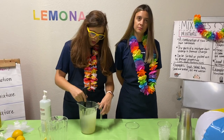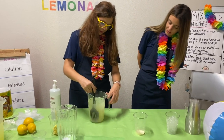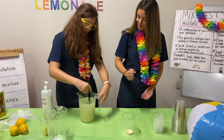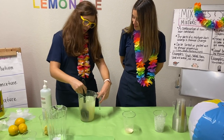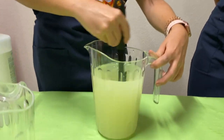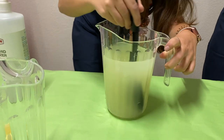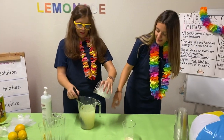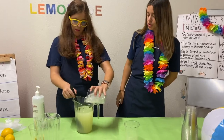And now we mix everything together. Now removemos todo, lo mezclamos bien. And during two minutes more or less. Dos minutos o incluso menos. When you see that everything is mixed, you will introduce your ice inside. Cuando vean que todo está mezclado, introducimos los hielos.